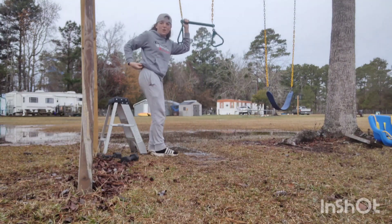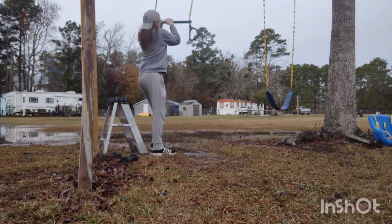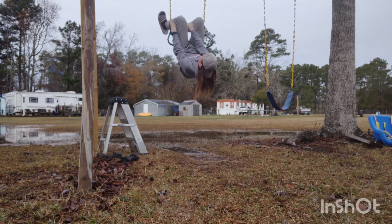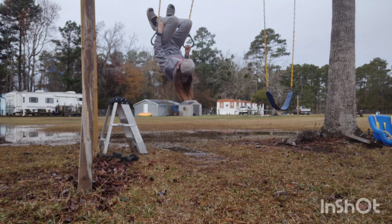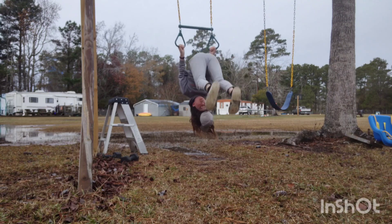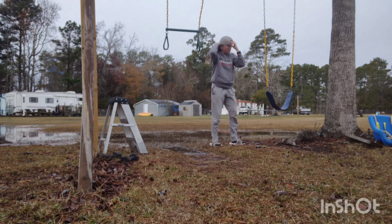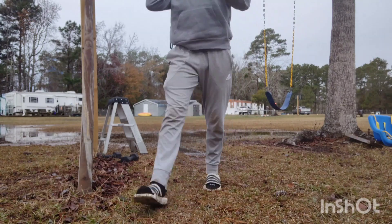This is how I get on because I need upper body strength to first do it and I don't have that right now. That is my first split. That's how I do it by getting on like that way.